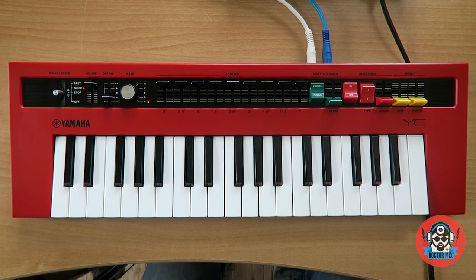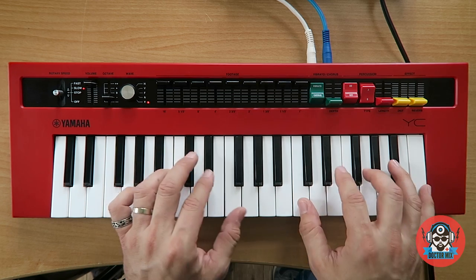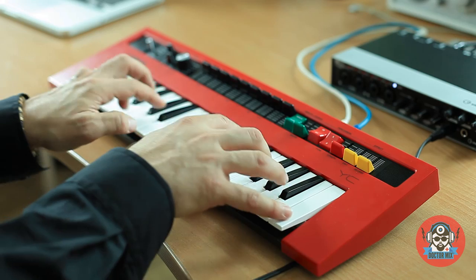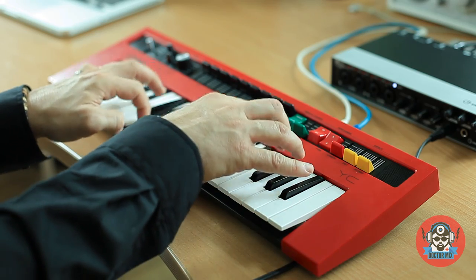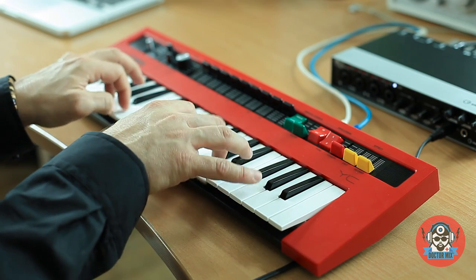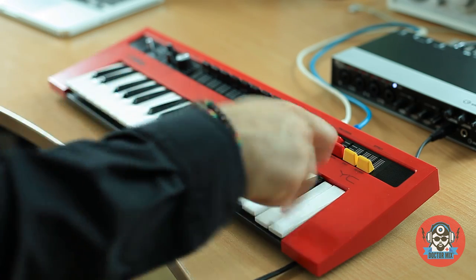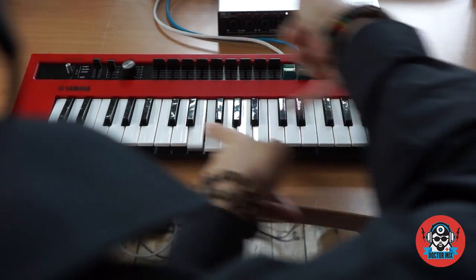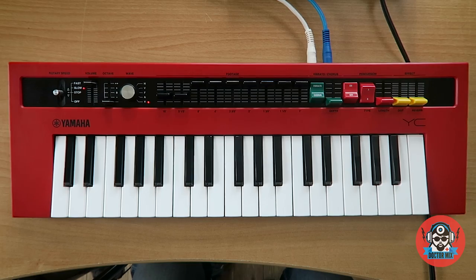Let's try some 8-bit sort of music — you know the Commodore 64, the old games, old computer games. Let's try and see if we can do something like that. This is when you score some points. This is when you run out of lives.